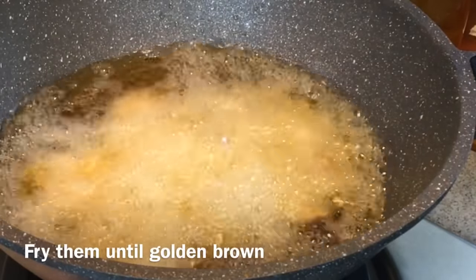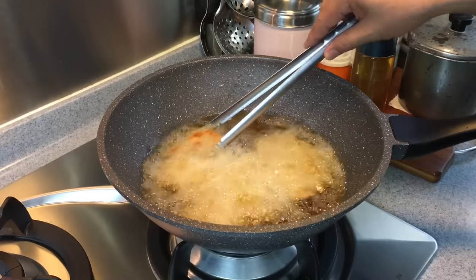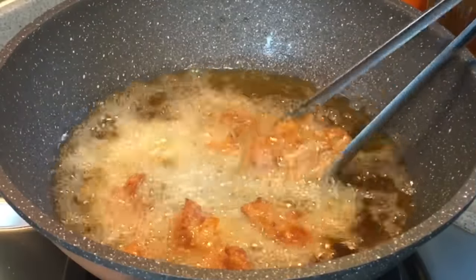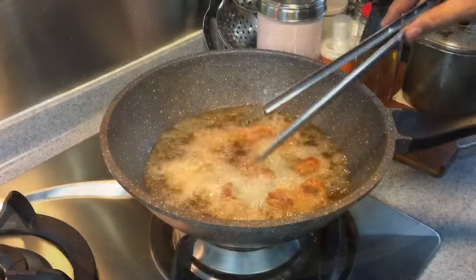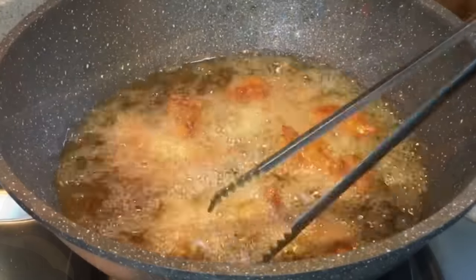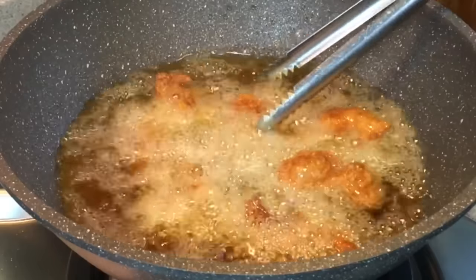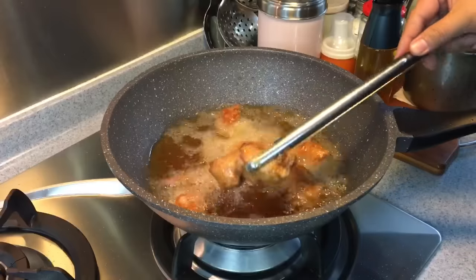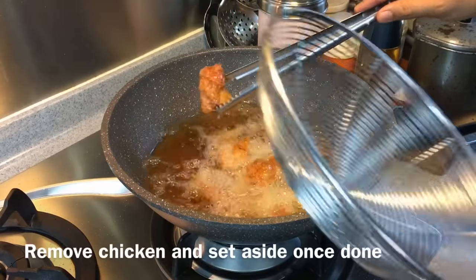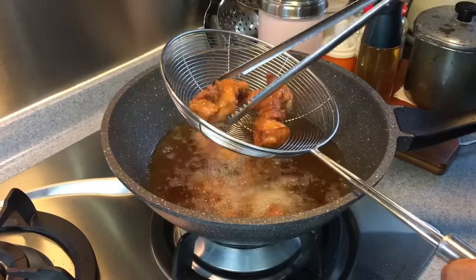We'll fry them to a very nice golden brown. This is going to be so fragrant and nice. Turn them — this is the kind of color we want to achieve. It's really fragrant. I'm deep frying this because I want the chicken to have a little bit of crunch on the outside before I put them in the sauce. Look at how beautiful this can be. Once they've turned a beautiful golden brown, remove them from the oil and fry the second batch.